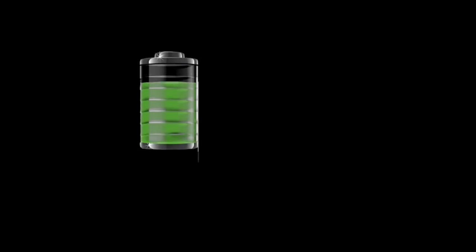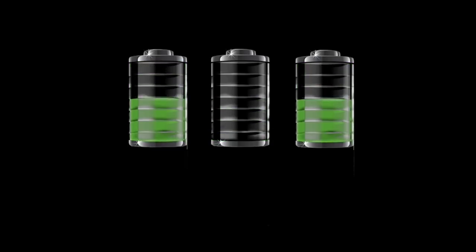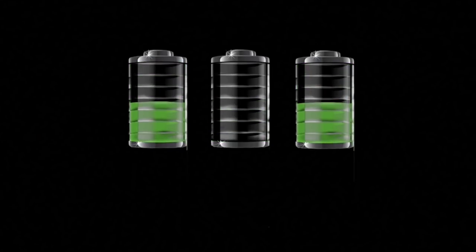A lithium-ion battery has a high charge limit, and if you go over it, you can damage it. And it has a low charge limit, and if you go under it, you can damage it. So if you stack a bunch of cells together and one cell has a lower charge than the other two, when you start to drain it down, that middle cell is going to get damaged because it will drop below its low threshold before the others do.